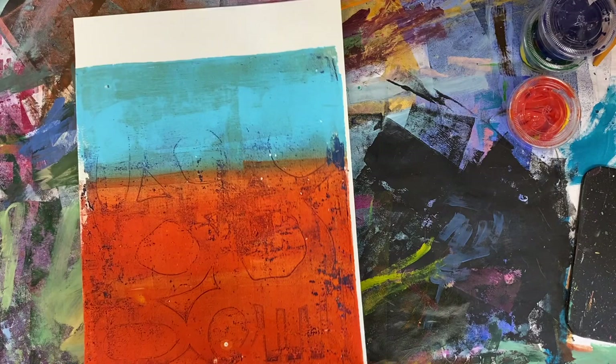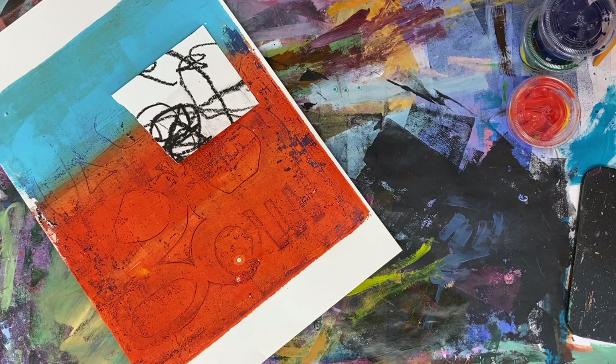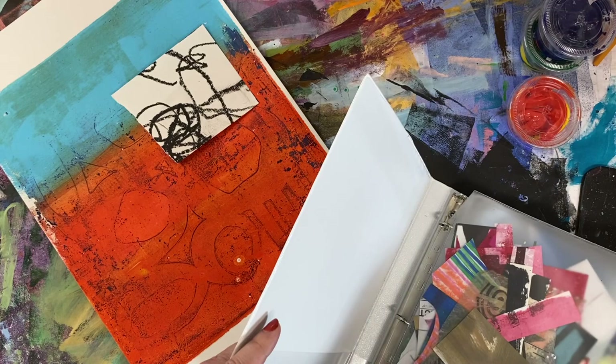Lately I've been very interested in monotype collage, which is the idea of mixing up monotypes with collage. You can see that I did a gelatin printing layer — that's the blue and orange on the bottom — and there's a ghost of a stencil in there from a dirty plate. I love printing with a dirty plate.